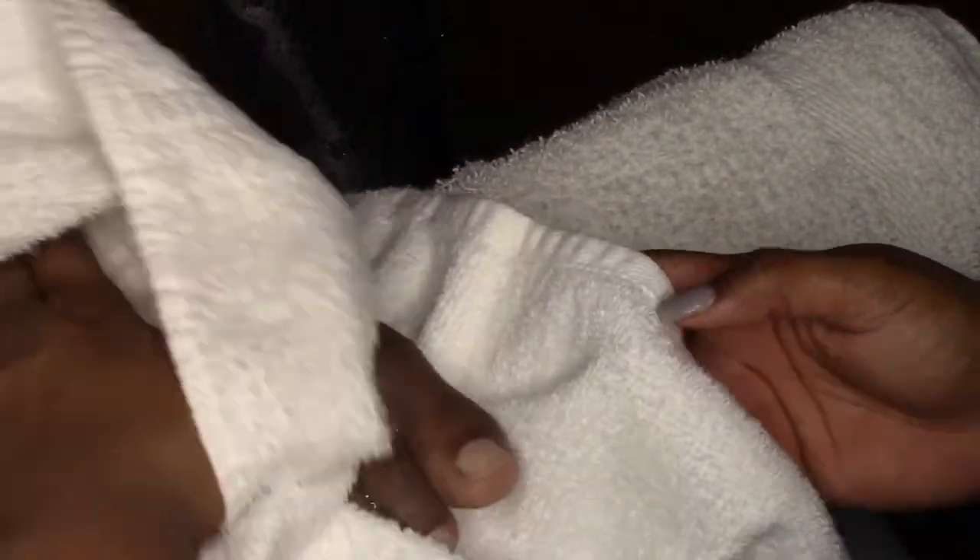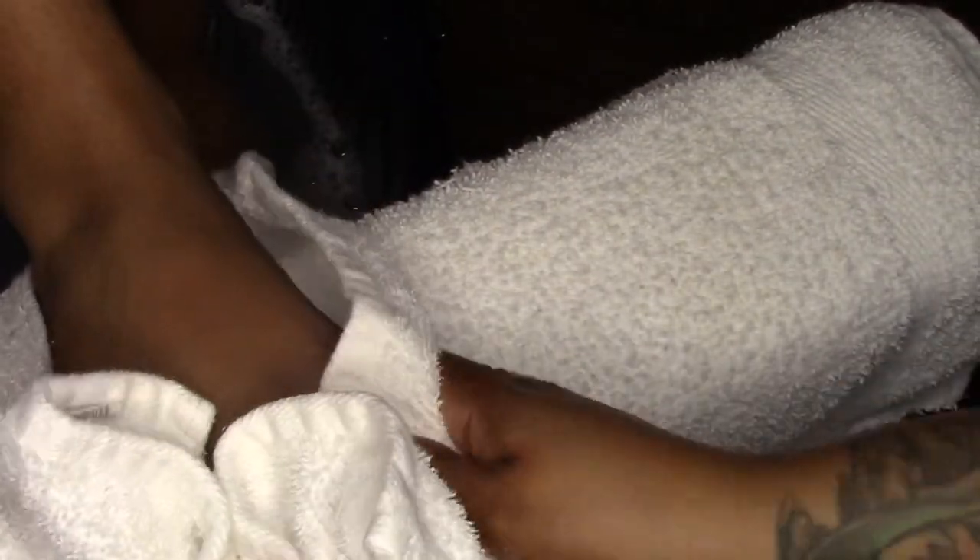Once I have rinsed off the client's feet, I go ahead and place an extra towel just to avoid feeling any of the damp water from the previous steps. Then I dry the foot off completely so that I can go in and add some cuticle oil and some lotion.